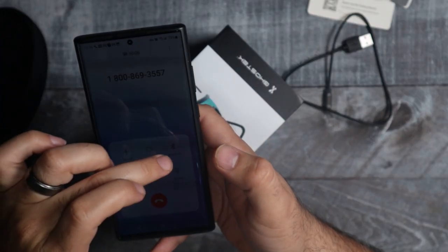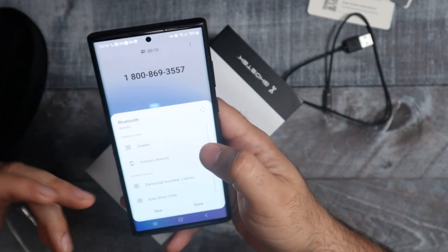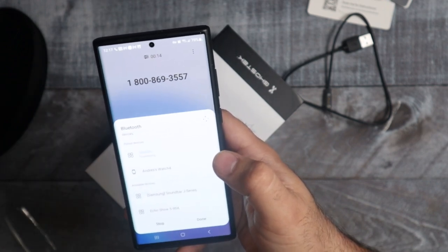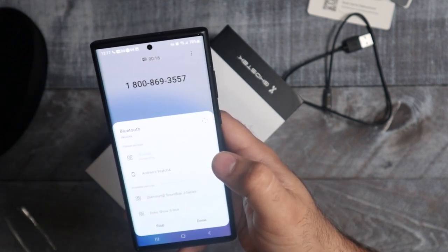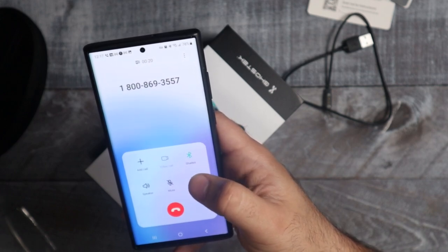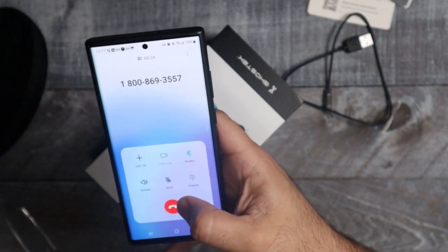When you're making a phone call and you click the Bluetooth option, it's going to ask you what you want to use. You can see it says 'Shades' — just hit Shades. Now I can hear the phone call through the shades. It sounds perfectly fine, just like if I had the phone up to my ear. No issues whatsoever.